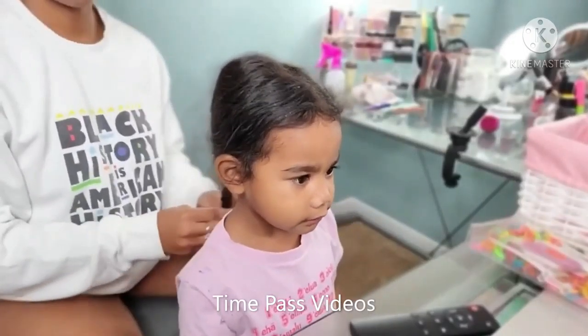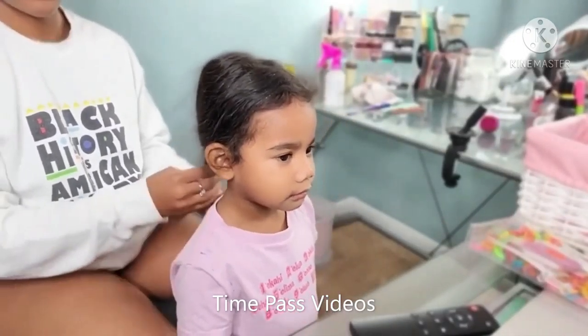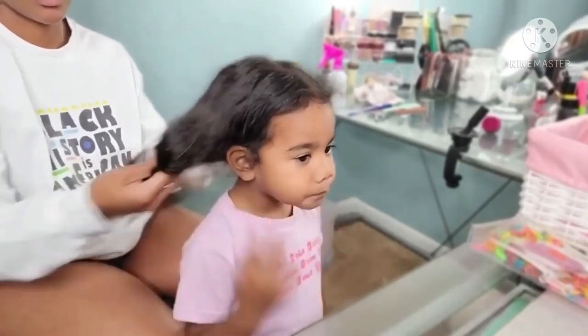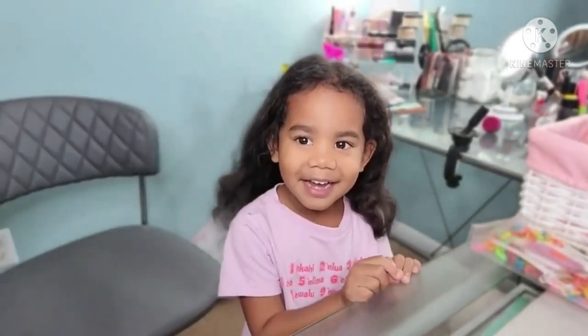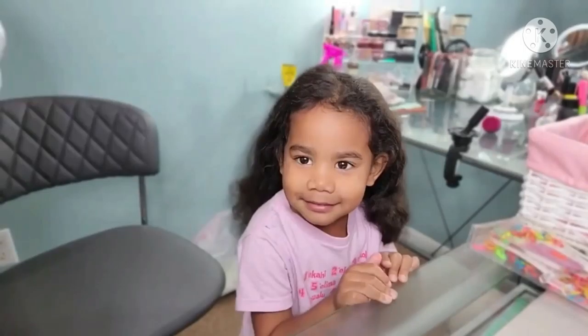It's the season for Christmas holiday hair and I have to feature my girls for this kid hairstyle, because kids' hairstyles during the holiday season are just a must — they're super cute and super adorable. So here we have Boo right here.